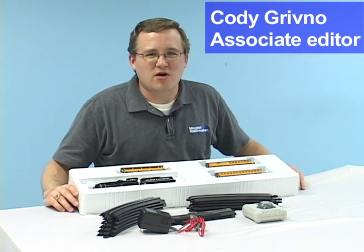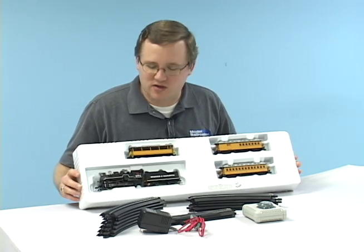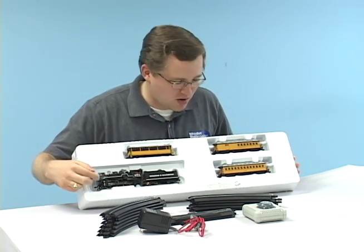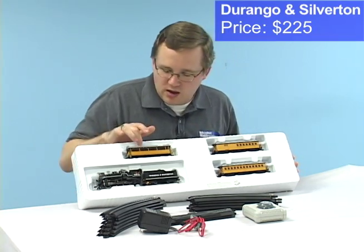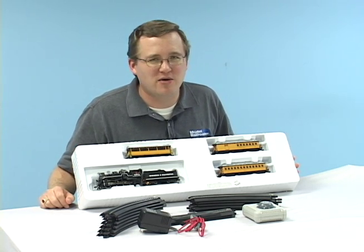Hi, I'm Cody. Getting started in N-scale passenger modeling is easy with the Bachmann Durango and Silverton set. It includes a 2-8-0 steam locomotive, two passenger cars, and this open-sided tourist car. So let's get it set up and see how it looks.